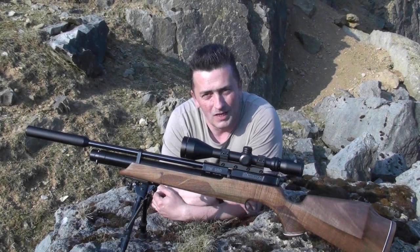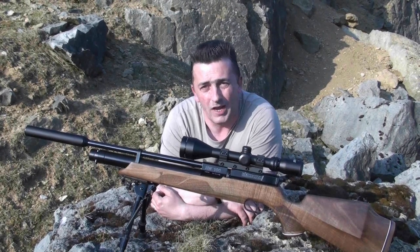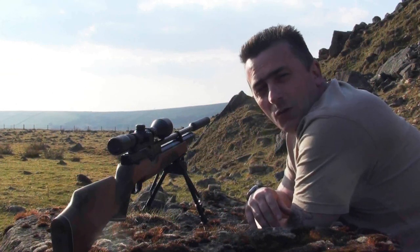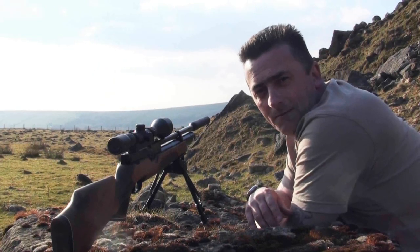Hiya and welcome to the Huntsman channel. Today we're going to be taking a look at this rifle — it's the Weihrauch HW100S in .177 calibre. But before we get hands-on with the rifle, let's take a quick look at the stats of the Weihrauch HW100S.